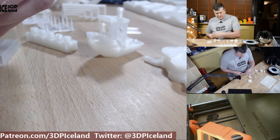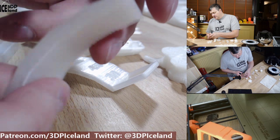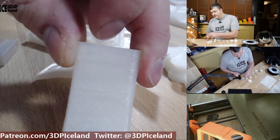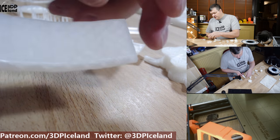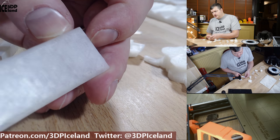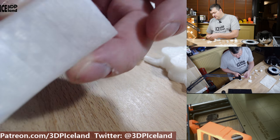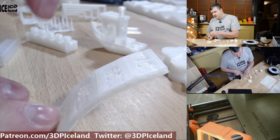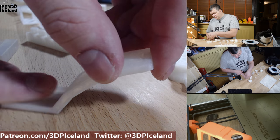I printed out an overhang test and I did two of them. One was facing backwards from the blower fan on the part cooling fan, so there's a little bit of surface issues there. But on the print that was facing towards the fan, the print even at 70 degrees came out absolutely perfect — there's absolutely no issues. The surface finish on all sides is very good.